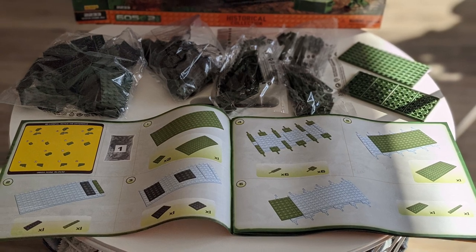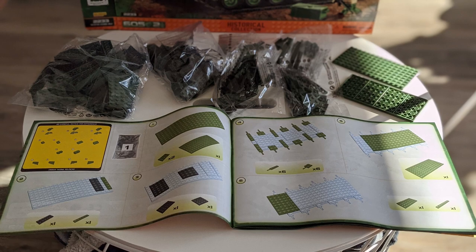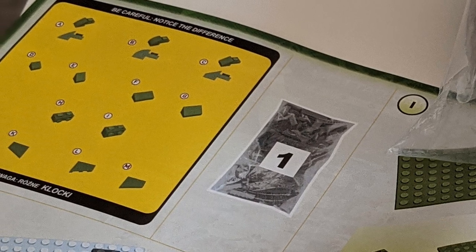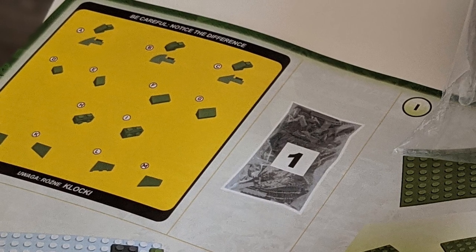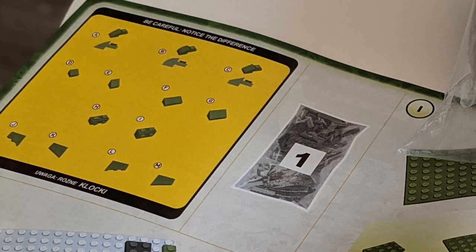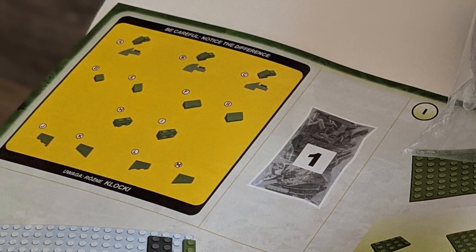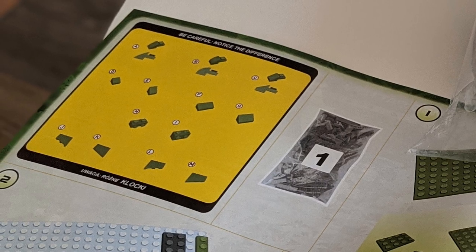It's time for construction, and I was really excited to dive in. Very first thing: take a long look at that upper left-hand corner of the first page. Kobe included a handy 'notice the difference' warning that I failed to observe, and therefore did miss the difference between parts A, B, and C. Because of this, I had a gotcha that later required me to tear the model down several layers. Read the instructions, Stephen — that's always a good thing.